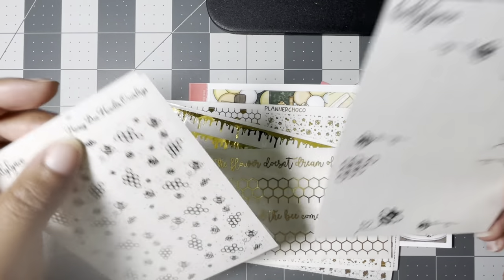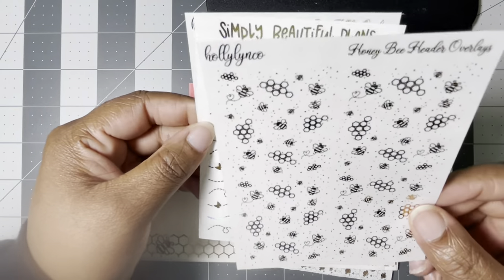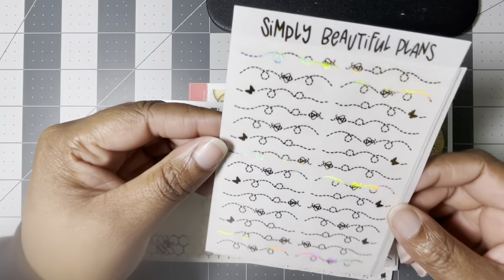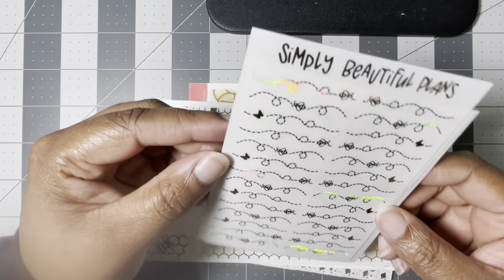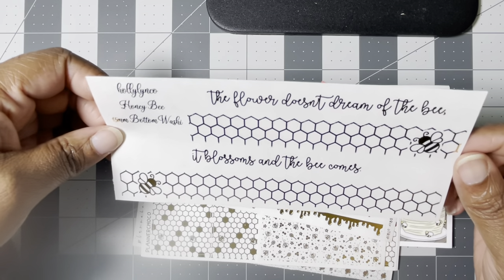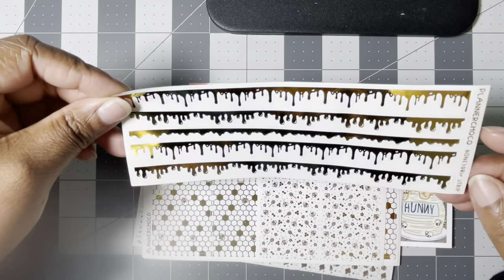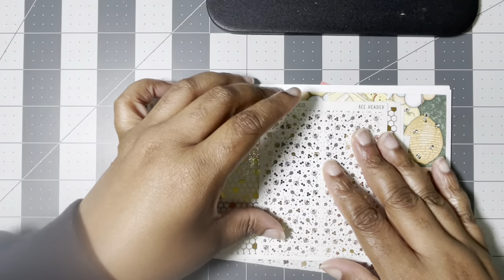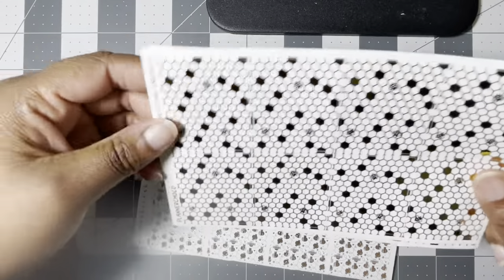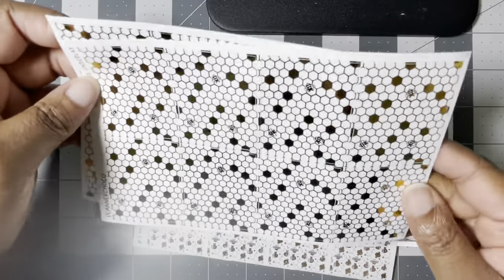In art, not in real life. So we have these from Holly Lynn Co, we have these headers from Holly Lynn Co — which definitely need to be used because these are just straight bangers. And then these so cute ones from Simply Beautiful Plans — these are in gold hollow, these are headers too. Then we have a little washi that says 'The flower doesn't dream of the bee, it blossoms and the bee comes.' And then we have this honey drip strips from Planner Choco — and we have this underlay, the honeycomb underlays from Planner Choco.